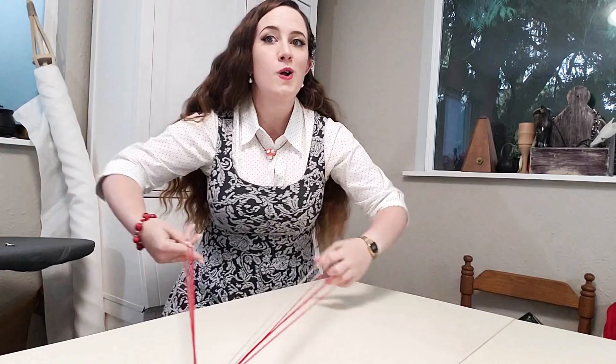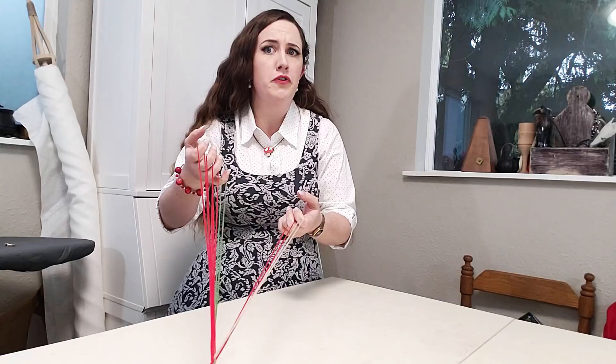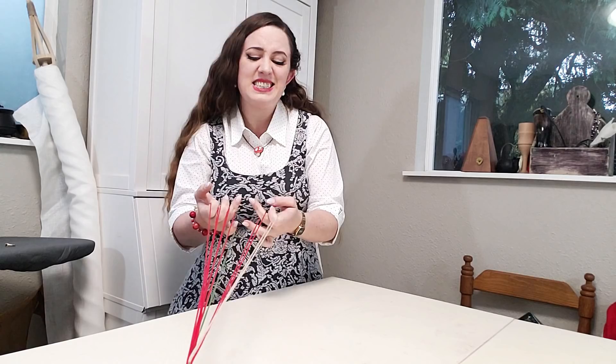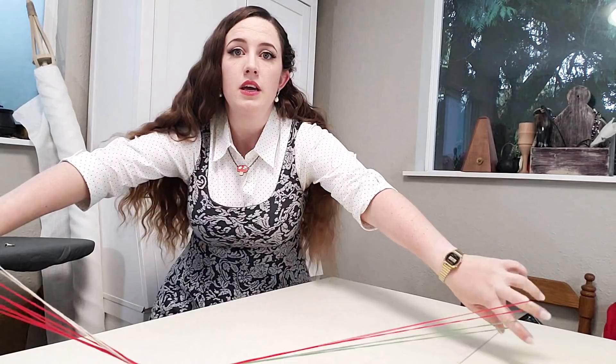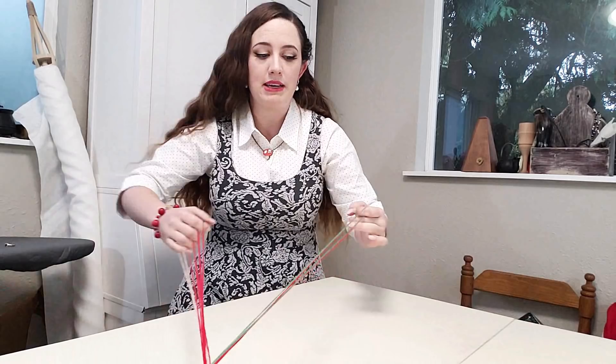If you do accidentally end up grabbing the wrong string, or you drop a string and you're not sure if you picked it back up correctly — which definitely happens — it's not a big deal. Yes, your pattern is going to be a little interrupted and you might see a slight deviation if you were to look at the finished braid, but that's fine. It'll still be a perfectly functional braid in the end, which is all that matters.